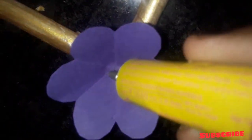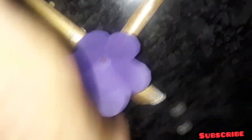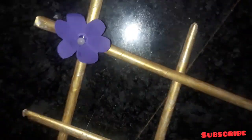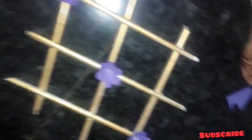This is the design of the flower. We have our ingredients ready to perform the flower. Let's try this small flower.